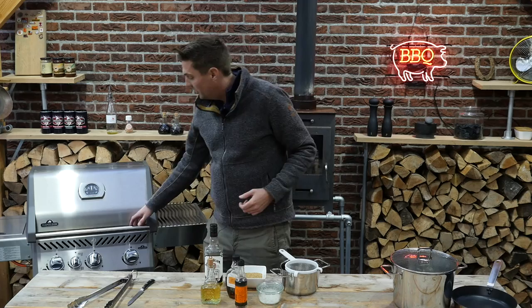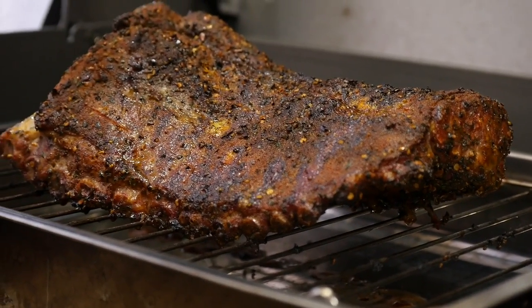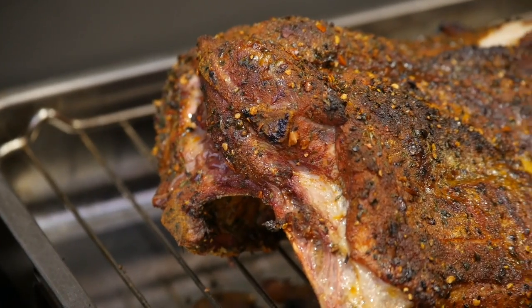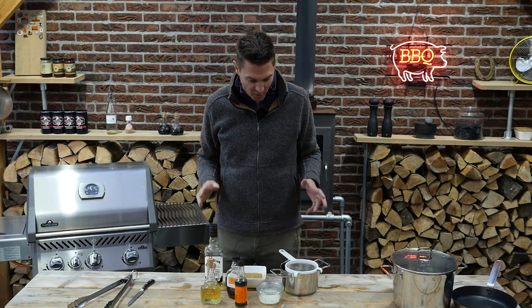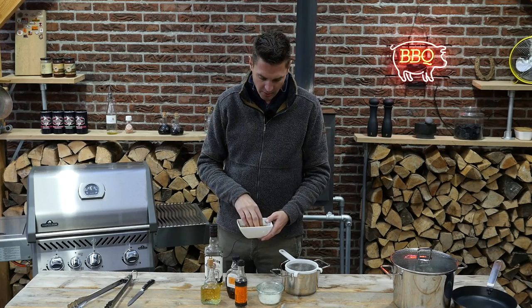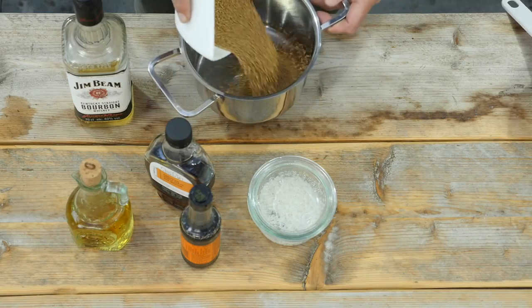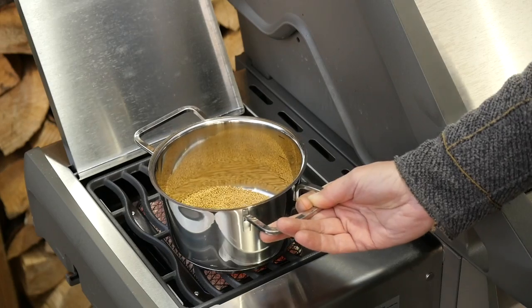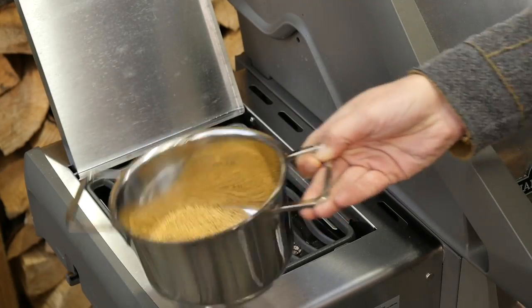The pork roast is coming along nicely. Look at the beautiful color — the fat is rendering off, we got a little bit of smoke color on there. It's looking good. So it's time to start working on our mustard caviar. What do we need? Of course we need mustard seed — about half a cup. We need to toast and then boil it. We'll put it in a pan on our side burner. When we are toasting our seeds we gotta keep watching it — we don't want them to burn. So we just toasted them lightly.